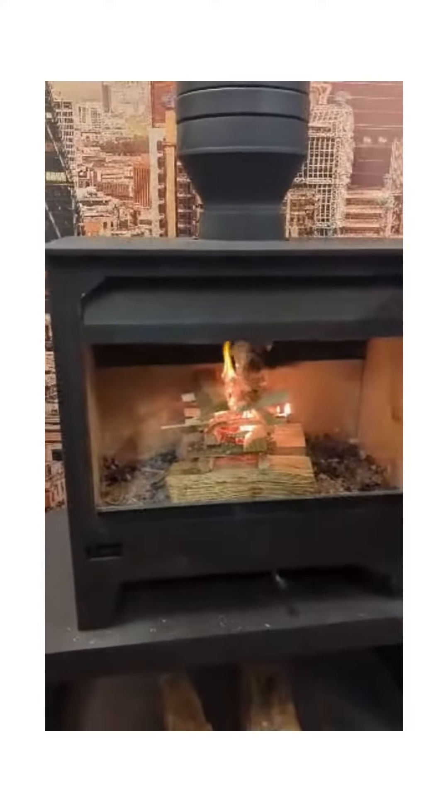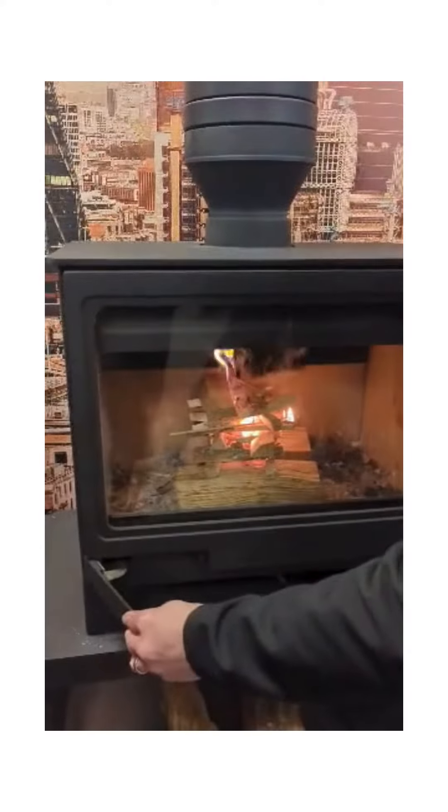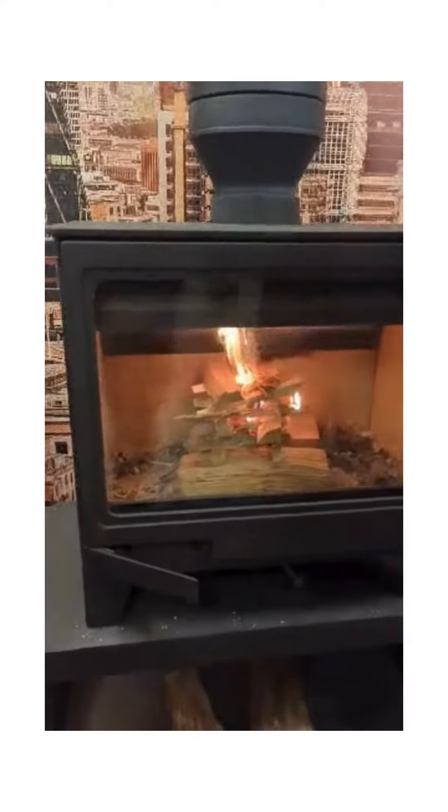So this time make sure the air control is fully open and we'll just leave the door slightly ajar to help it get going.